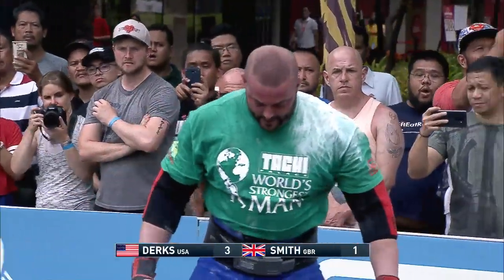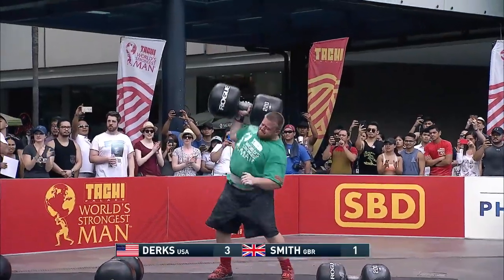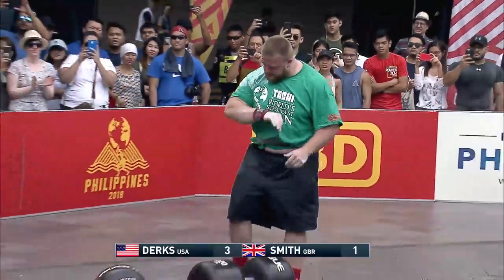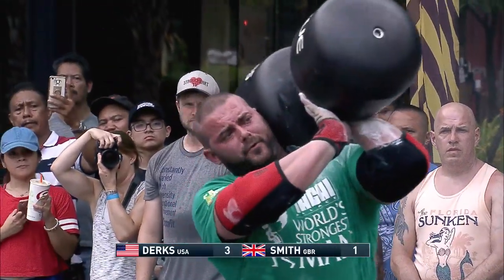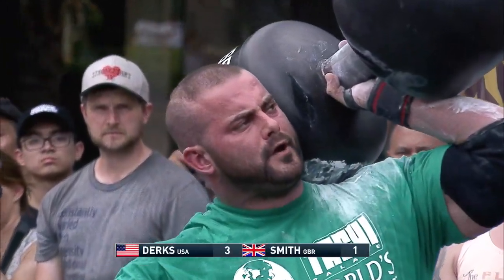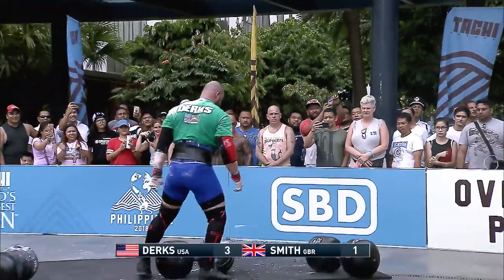Dirks fired up after lifting the third. What can he do on the fourth and final? It looks like Paul Smith is really struggling there as we see Dirks easily getting that weight up to his shoulder. But can he lock this out? Just too heavy.